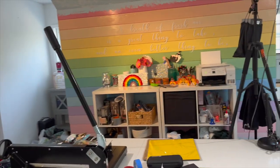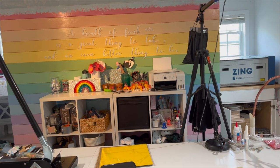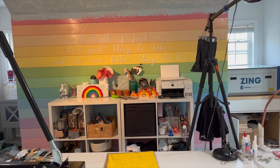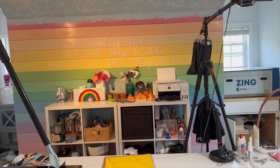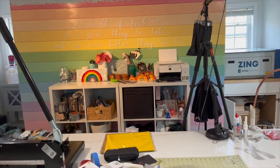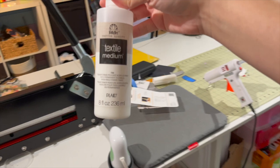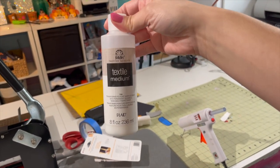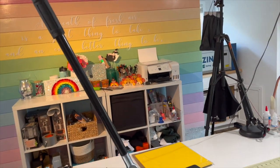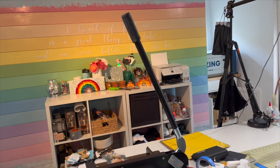I was searching on Pinterest and someone had posted a tutorial about making your own rug. I didn't know I could do that, but I did, and it looks exactly like my rainbow wall using leftover paint. The only supply I really had to buy was textile medium — I got it at Joann's, but you can get it online. Then it was just a drop cloth and leftover paint.